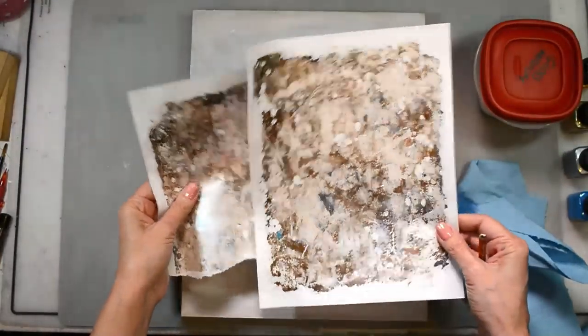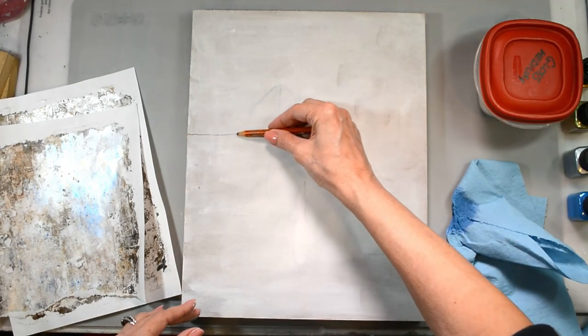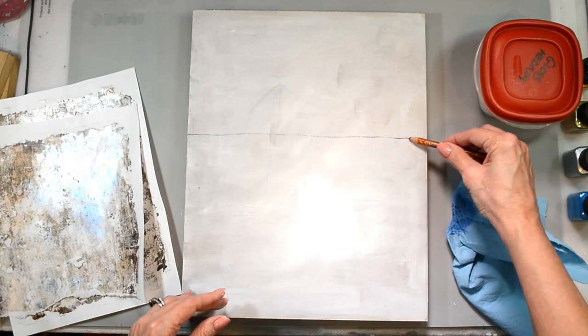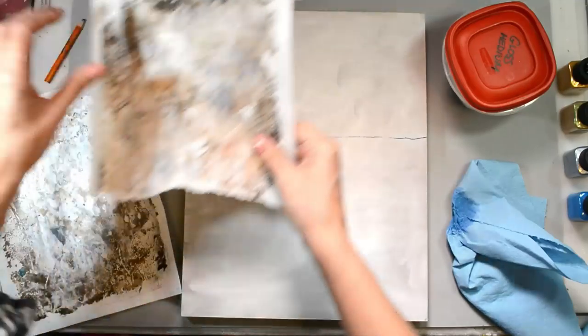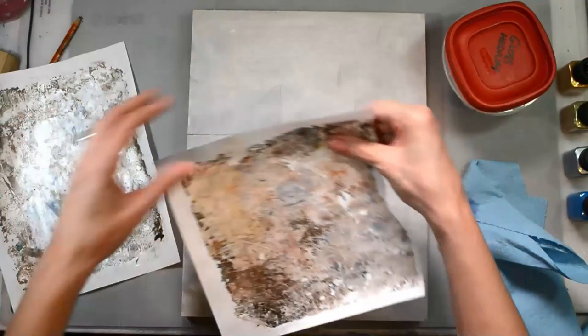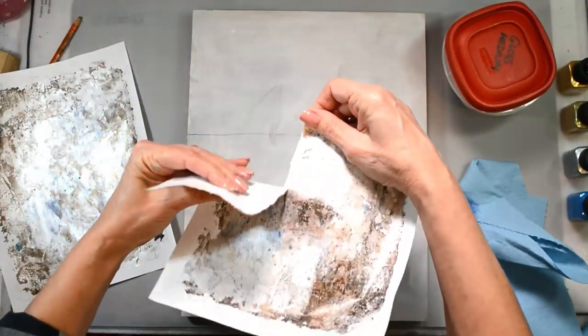I'm starting out on an 11 by 14 MDF board that has been gessoed, and I'm using the metallic jelly prints that I created in last week's video showing you the Arteza products. I'll have a link to that in the description, on the blog, and on the end cards at the end of the video.